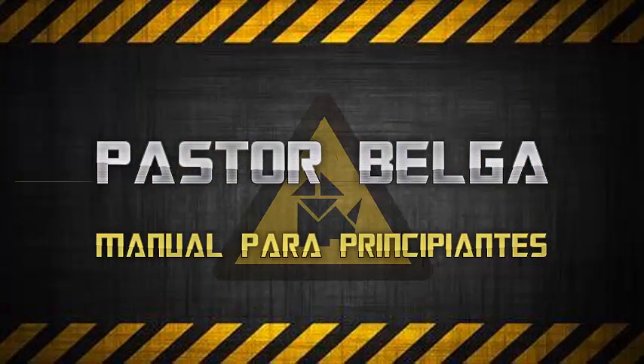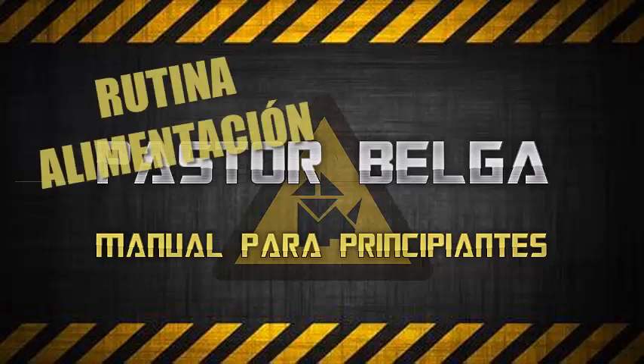Pastor belga, manual para principiantes. Rutina de alimentación.